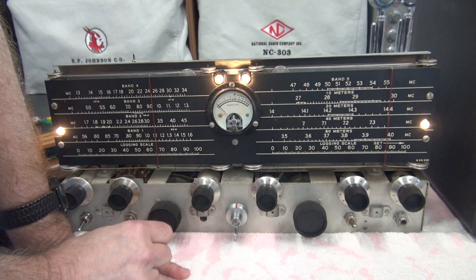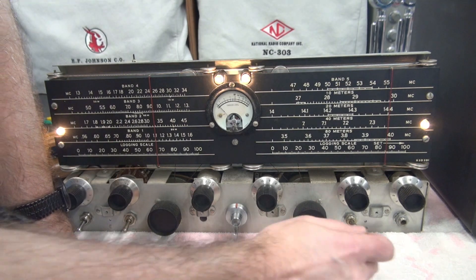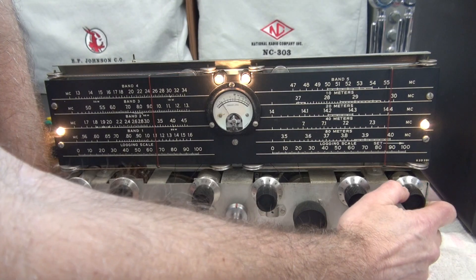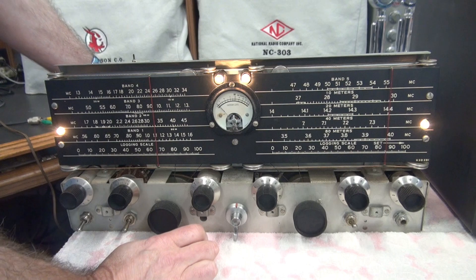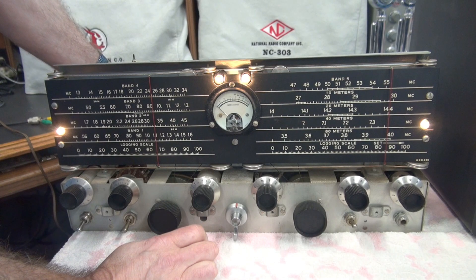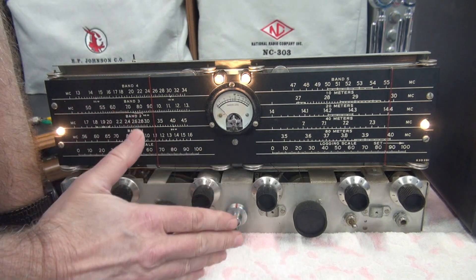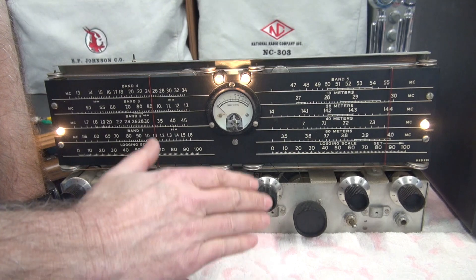We are on band 3 right now, and bands 3 and 4 appear to have proper sensitivity. As you can see, I have no deflection, but if I back off on the sensitivity the meter does operate. If I adjust the zero, it also operates. So something has failed — there is no indication of a problem, no little puffs of smoke. It just quit.